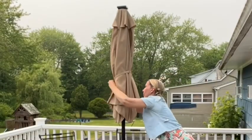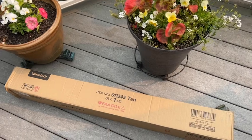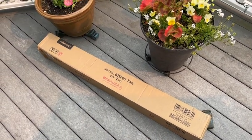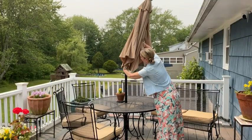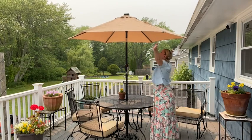I'm really happy to have that feature. Just a heads up — this may come in two deliveries. My umbrella and base came separately, so don't be alarmed if you only get one part of it; the second part is on its way. Setup is quick and easy — it took me about 15 minutes or so.